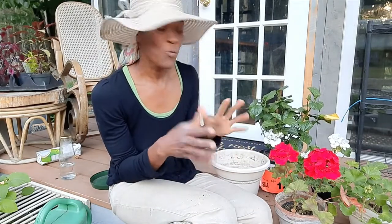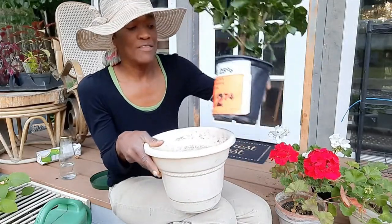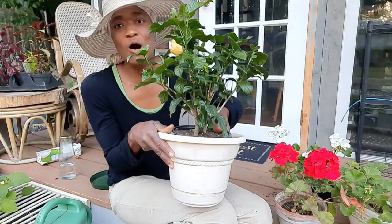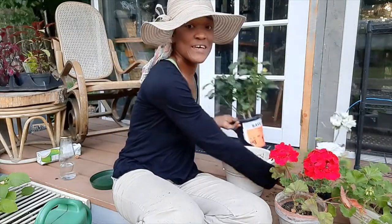Therefore, when you take your geraniums and hibiscus home from the store, the suggestion is to plant them in pots that are just about one size up from the pots that they arrive in. The thing is, if you put them in a bigger pot and the roots are spread out, they won't perform as much and they won't bloom as much.